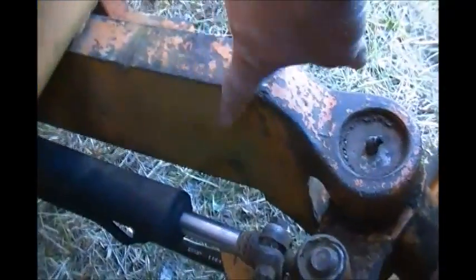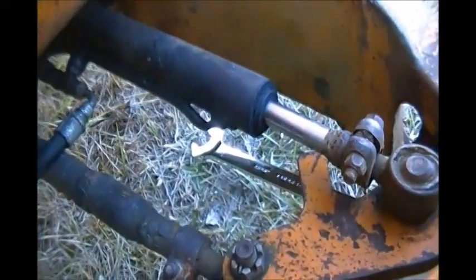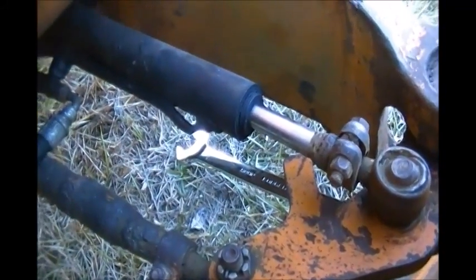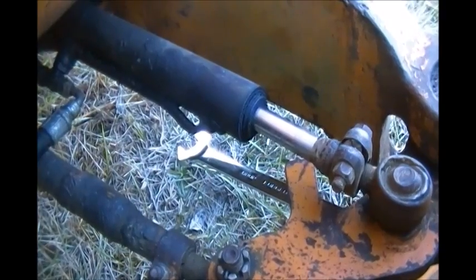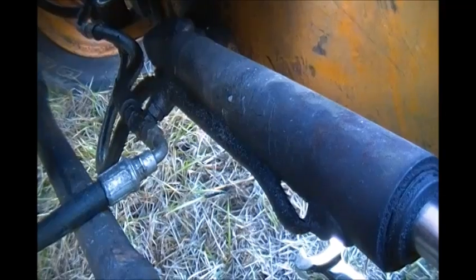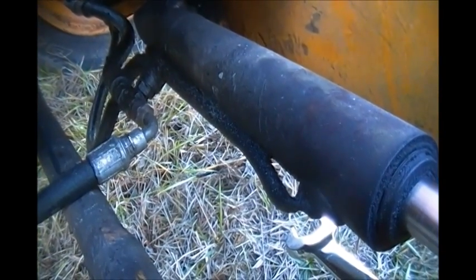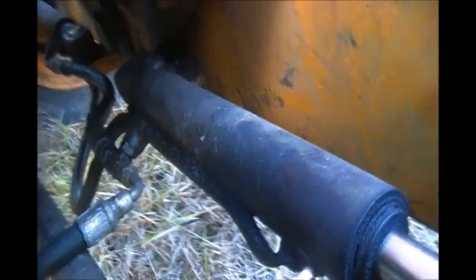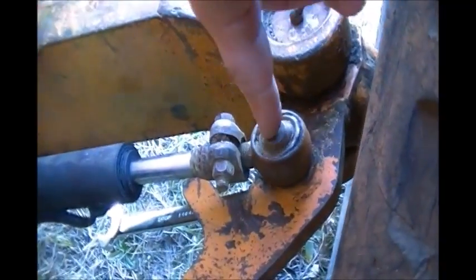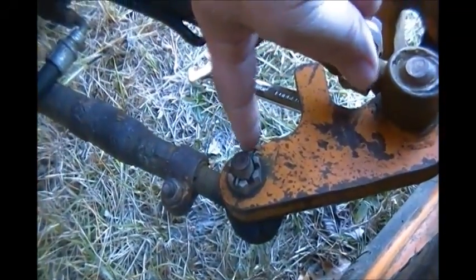Instead of just wrapping the chain around this part, he threw the chain all the way over, and what happened then is he squished that little steel tube. And that little steel tube, that's right over here, connects into the line from the power steering pump. Now, underneath this joint right here is a nut, almost identical to this.